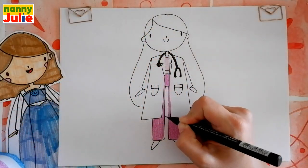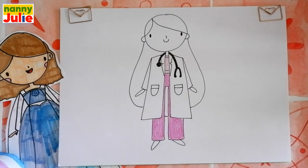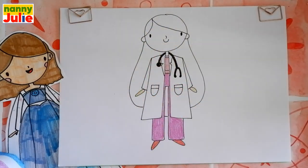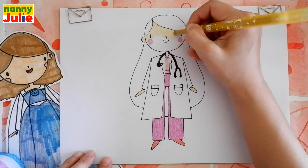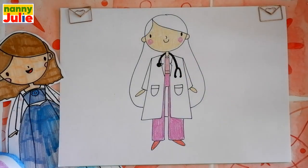We forgot to finish the medical gown — draw a line here at the same level. For shoes, I use red, but you can choose any color you like. Sometimes I color too fast, so if you need extra time you can always pause the video. I choose beige for skin and yellow for hair.